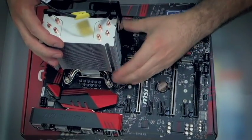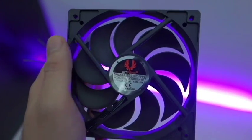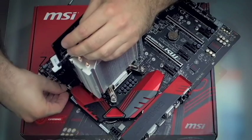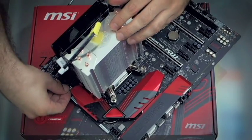Check the cooler manual to make sure you're fitting it in correctly. For reference, the side of the fan that has the four support arms is the exhaust side, and this is the side that should be facing towards the cooler. Now is a good time to plug in the cooler fan into the fan header on the motherboard — locate the one near...